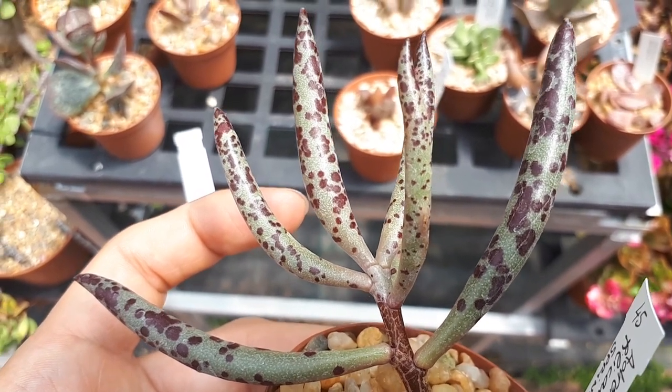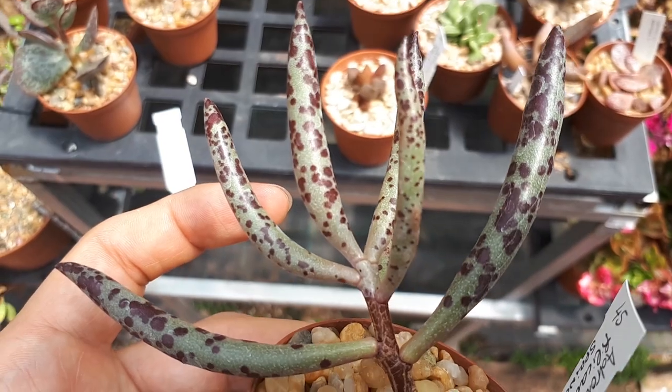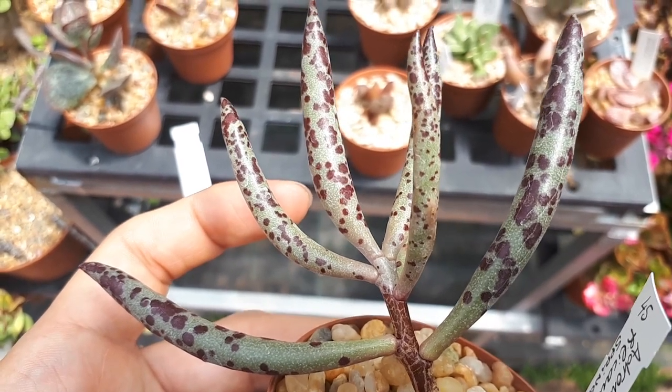It's drought tolerant and easy to take care of. It can grow in a variety of climates: Mediterranean, desert, subtropical, or indoor as a houseplant, from hardiness zone 9 to 11.